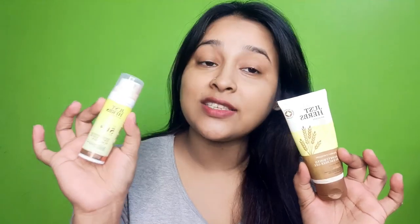Hi everyone, welcome back to my channel. Today I will share these two Just Herbs products. They are both sunscreens — one is a normal sunscreen cream and one is a Tinted Sunscreen.